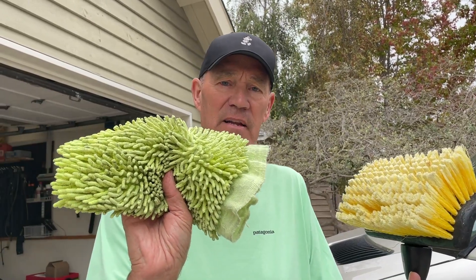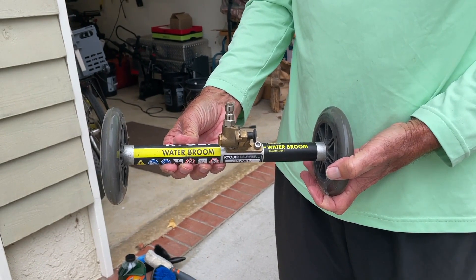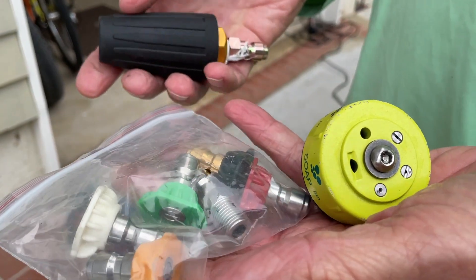I have this nice brush — extraordinarily soft, I got it at Pep Boys. And then this is the mitt that I put inside the green bucket to wipe things down. And then one of the coolest things is this water broom, with all sorts of tips for the pressure washer.